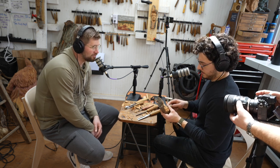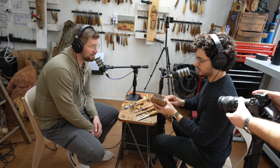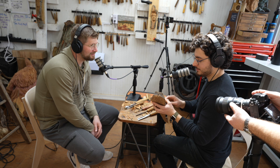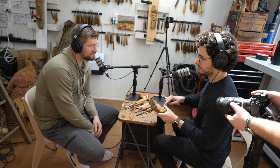What was one of the first things you carved? It was a little boot — like a leather cowboy boot. Do you still keep it? My mom has it somewhere. She's proud of it, I'm sure.